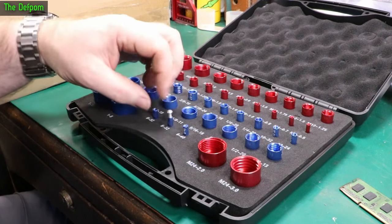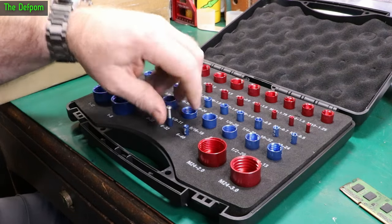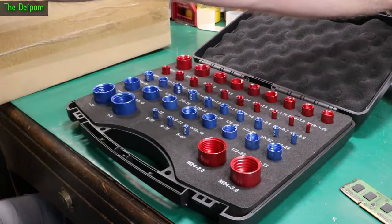6-32. There we go — it's that one. Answered, finally. Now I know what that bolt is, and I've got a few more like that.